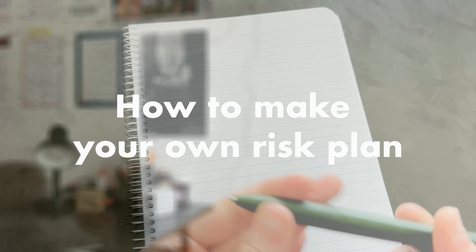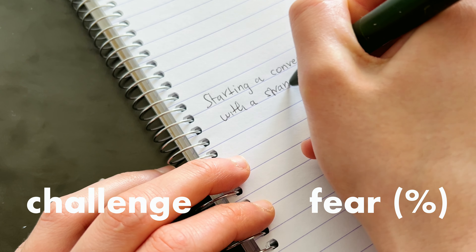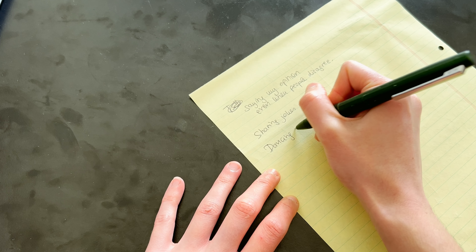In order to make your own risk plan, you get a sheet of paper and create two columns. In the first you write the challenge — the thing that scares you — and in the second you write how much it actually scares you, so how much anxiety you feel with the thought of having to do that thing. My tip is to write all the challenges on a separate sheet of paper in a random order as they come to mind, then transfer them onto your risk plan sorting them from low-level anxiety to high-level anxiety. This is also how we work with the plan: starting from easy to hard.